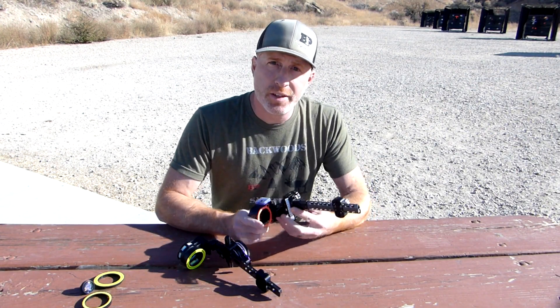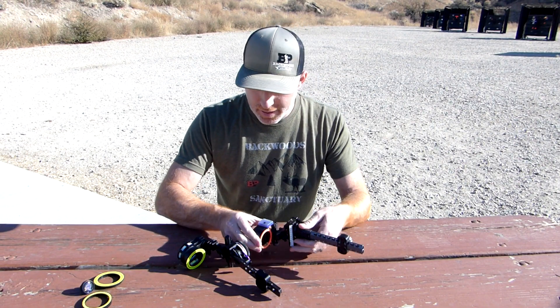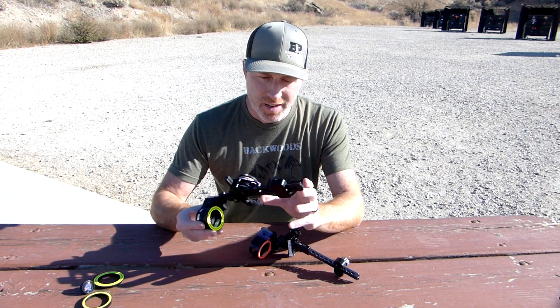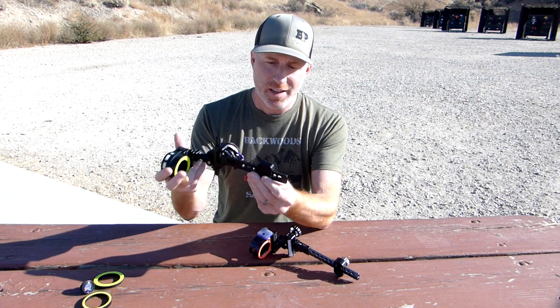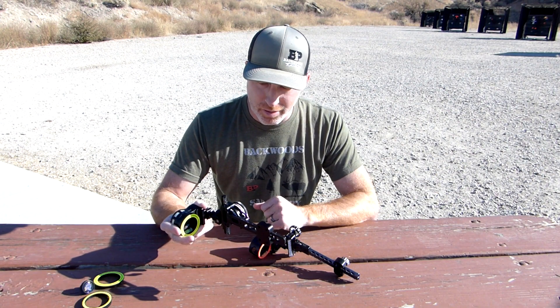This is the Black Gold Pro sight here. I've got the six-inch dovetail. And then this is the SpotHog Fast Eddy XL, also has a six-inch dovetail, which both of them allow you to move the sights using this bracket either away from the riser or closer to the riser, however you want. So they both are similar that way.